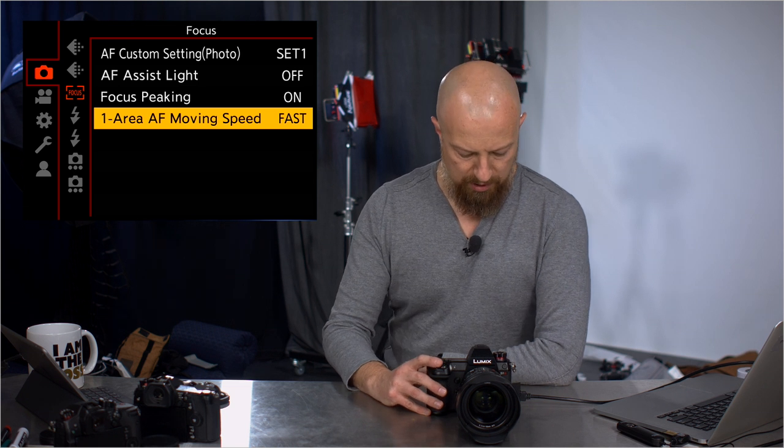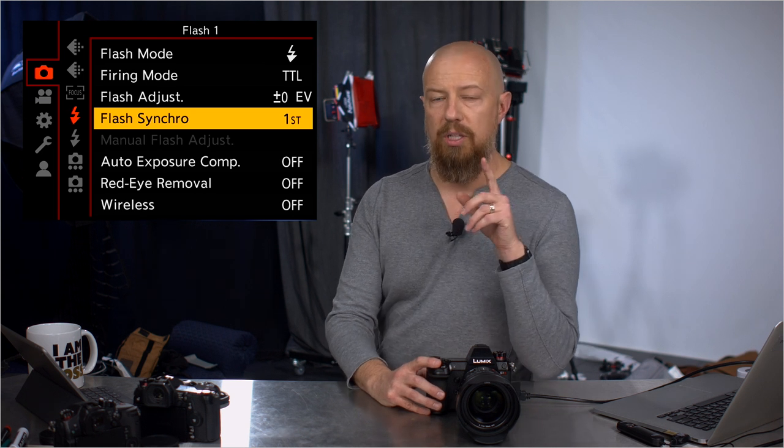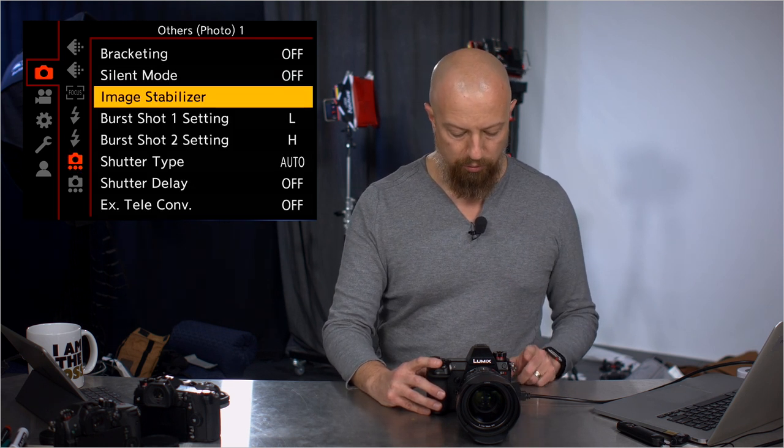Next up is flash. All the flash modes — nothing new in here — except to point out that you can access your wireless setup even without a flash attached. It does not have wireless control built in; you still need to attach a controller, but you can access the setup controls from here.